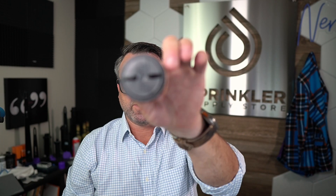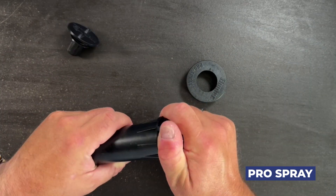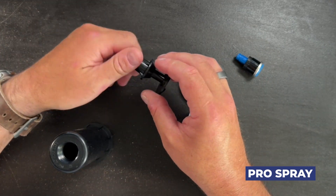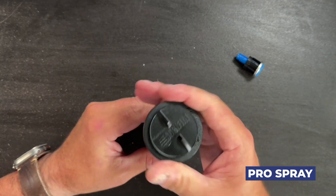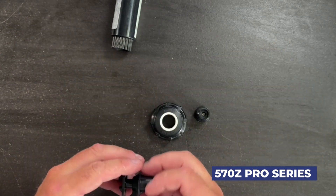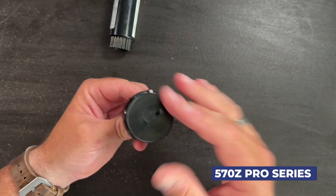If you purchase the Agrafim universal sprinkler plug, it will fit your Rainbird 1800 sprinklers. It'll fit your Hunter Pro spray sprinklers — again, of any size, side inlet, whether it has a check valve, whether it's pressure regulated, doesn't matter. The holes are the same. It'll also fit your Toro 570 sprinklers. How awesome is that? Same plug fits the Toro 570 sprinklers.